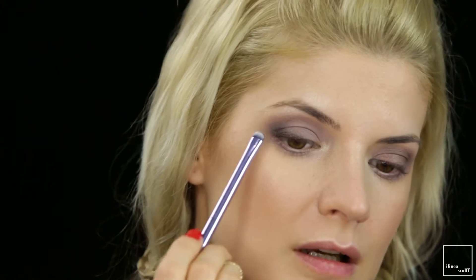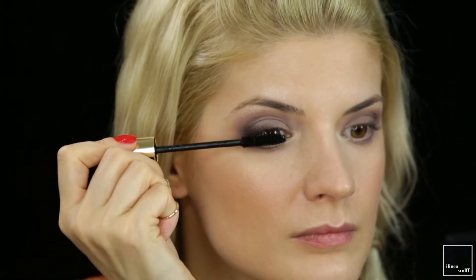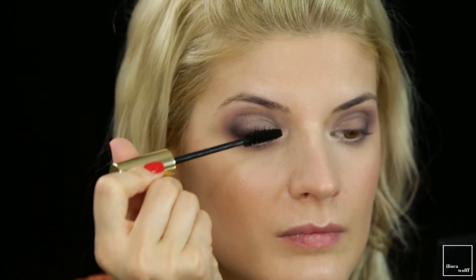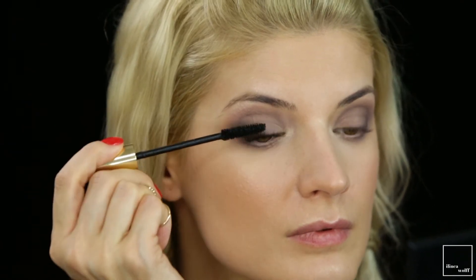With that dark color I'm staying on the outer corner. Then for mascara I'm using the YSL one — I've already curled my lashes. For my eyebrows I'm going to use the Anastasia Beverly Hills Brow Wiz in Taupe.